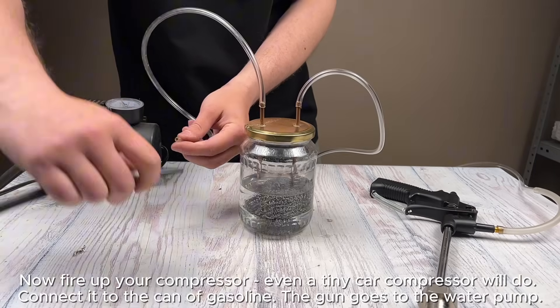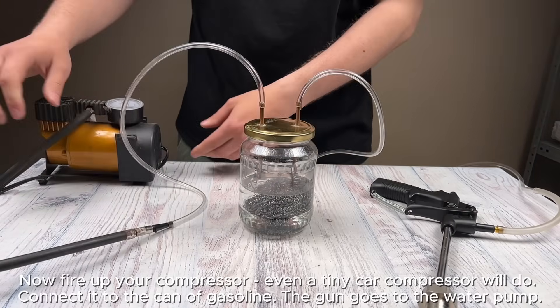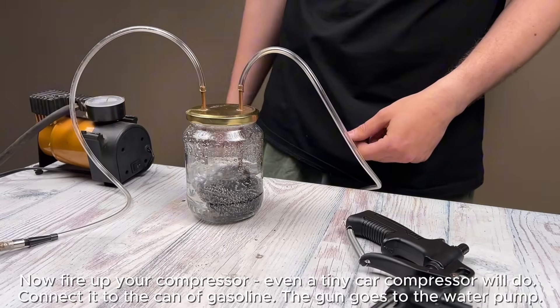Now fire up your compressor — even a tiny car compressor will do — connected to the can of gasoline. The gun goes to the water pump.